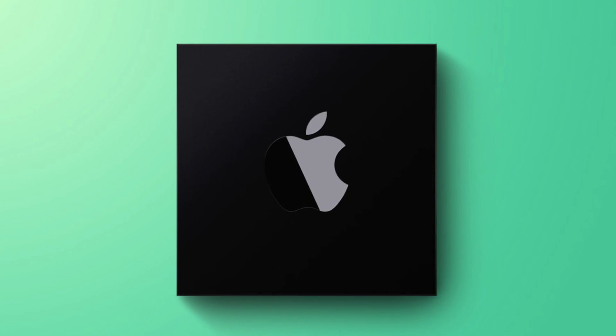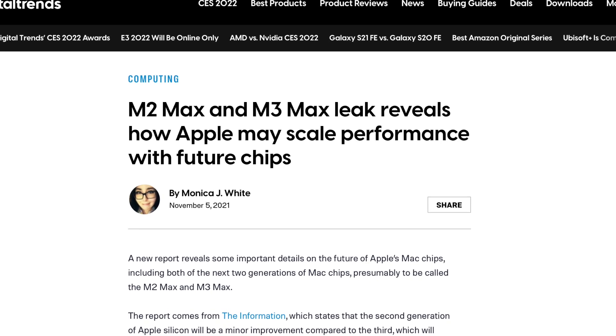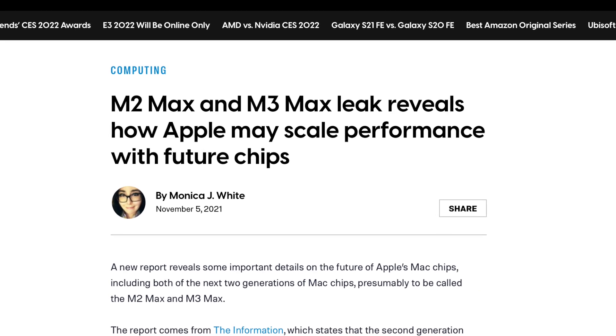So there are some pretty early details on the future of Apple Silicon — certainly pretty exciting stuff. Tell me in the comments below if you do plan to buy a Mac very soon — which one are you going to get?